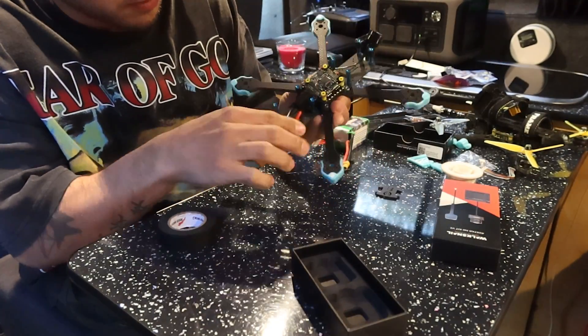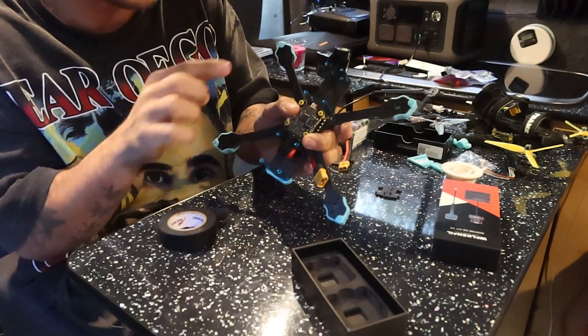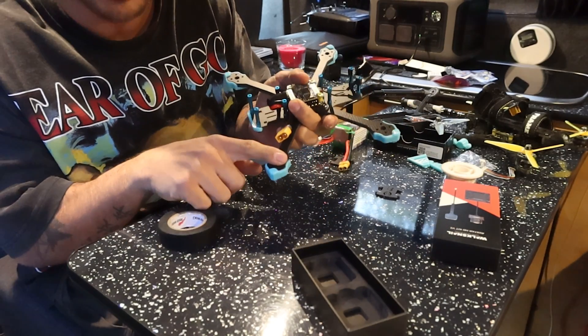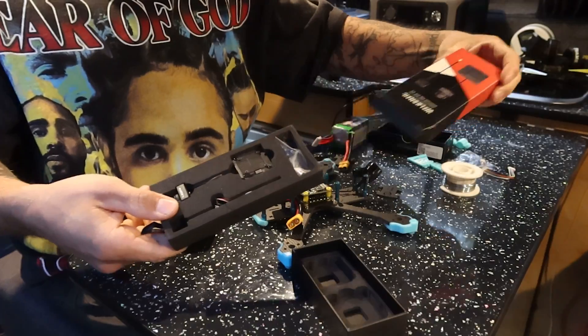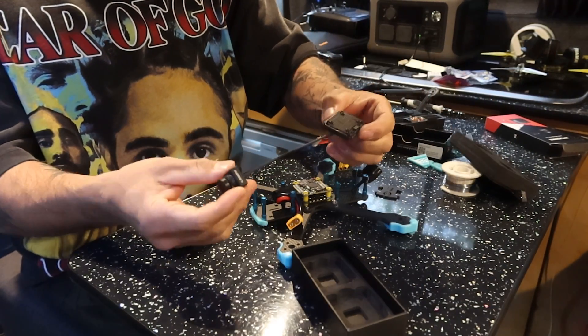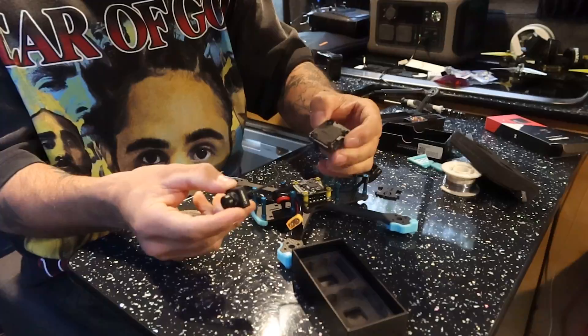We've got the ESC and the XT60 sorted. All we need to do now is get the Walksnail VTX in, put the camera at the front, and put some motors on - so it shouldn't take too long. Here is the VTX, and I'm really really enjoying it. Here's what it looks like.